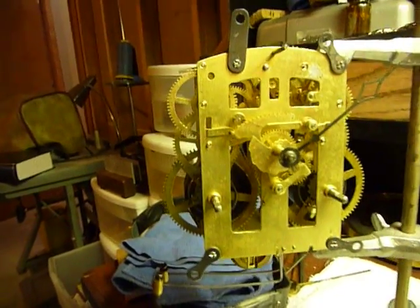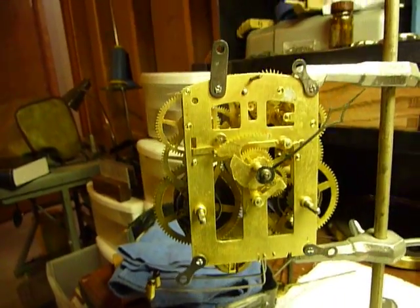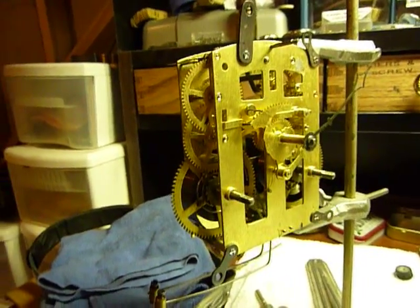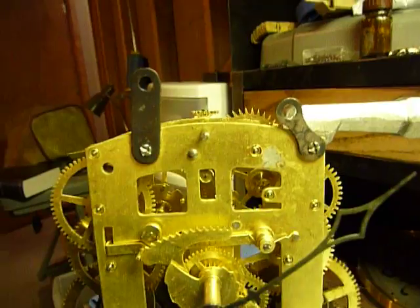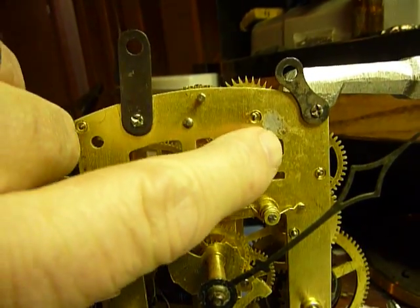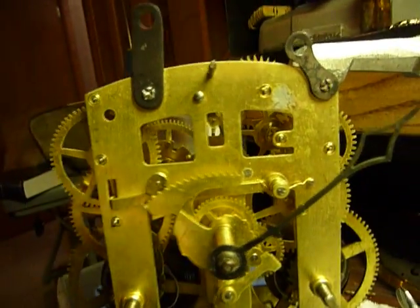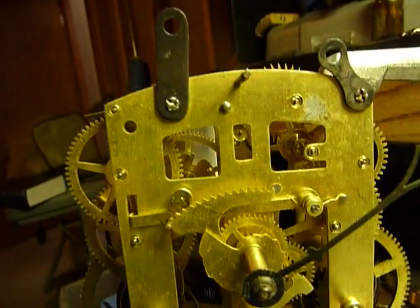What we have here is an Ansonia mantle clock movement. There was a part on this clock that was jerry-rigged and soldered on there. You can see there's a little solder left — I got most of it off, it's pretty flat, the rest should come off if you don't like it. It was holding this bushing right here.